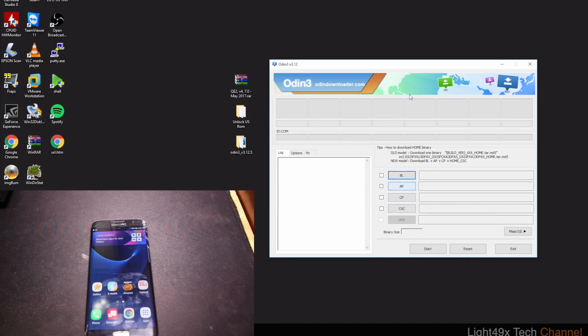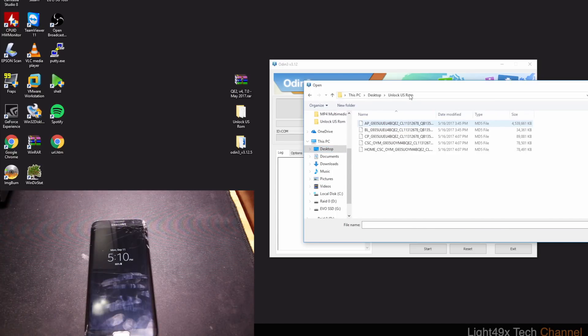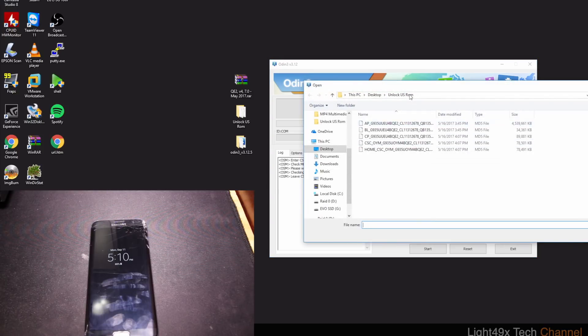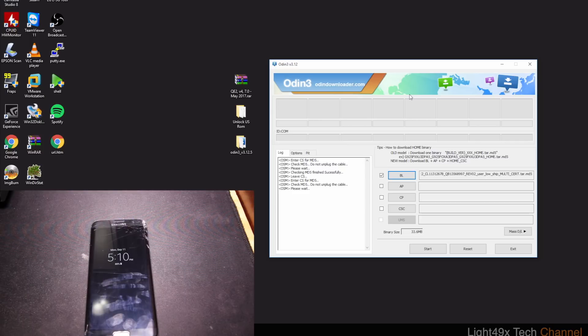In Odin we're going to select four files to be flashed on your phone. Note: doing this will wipe everything on your phone, so make sure you do a backup before any of this. Hit the BL (bootloader) slot and navigate to the folder with your files — select the BL file. AP is going to take a while to load, maybe 30 seconds to a minute, because the files are very large — about a gig.